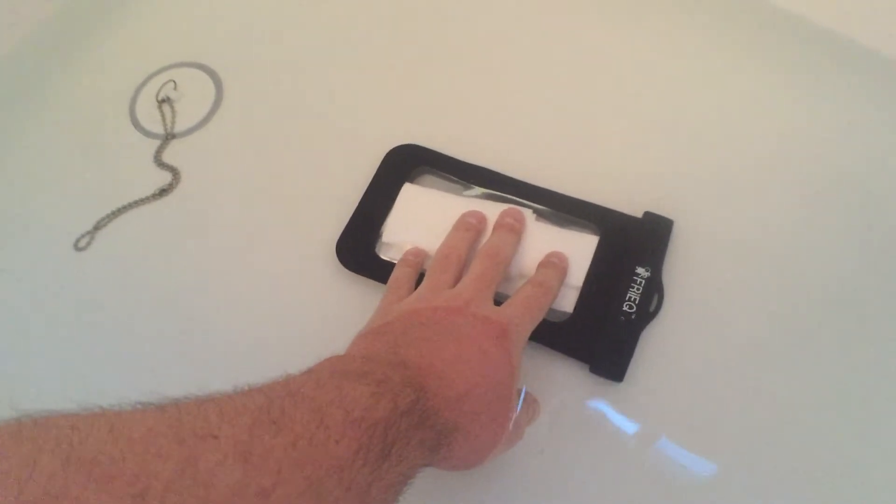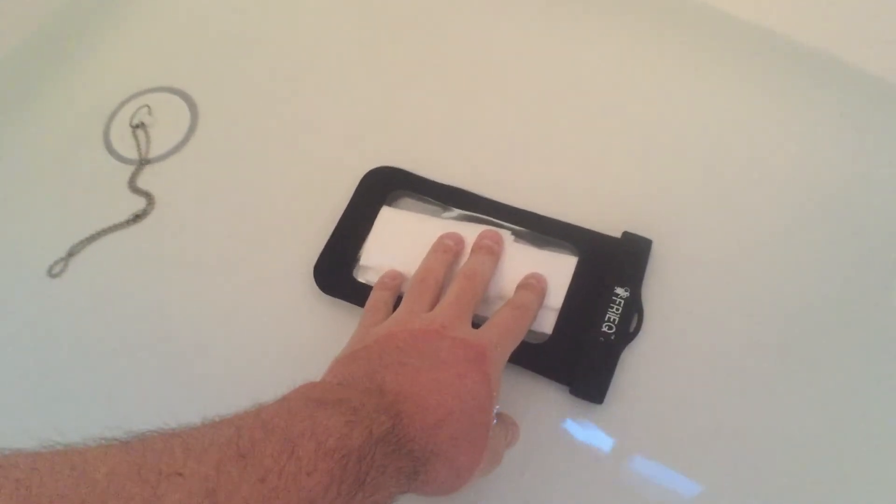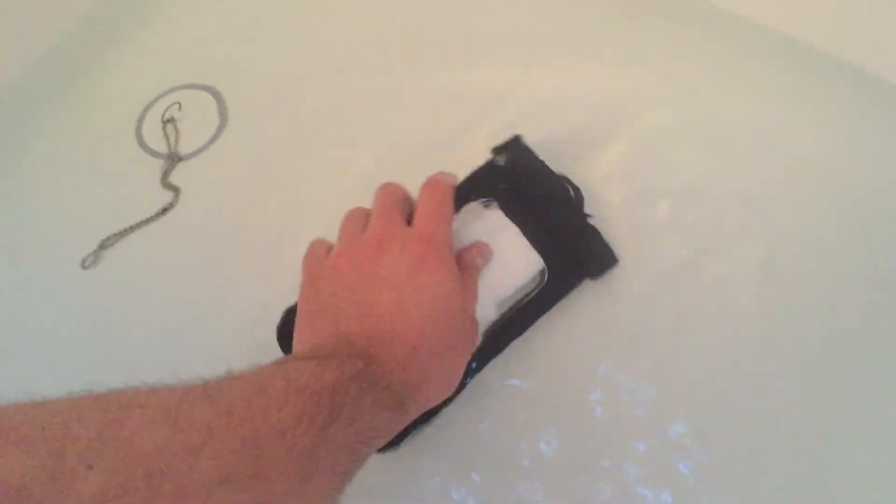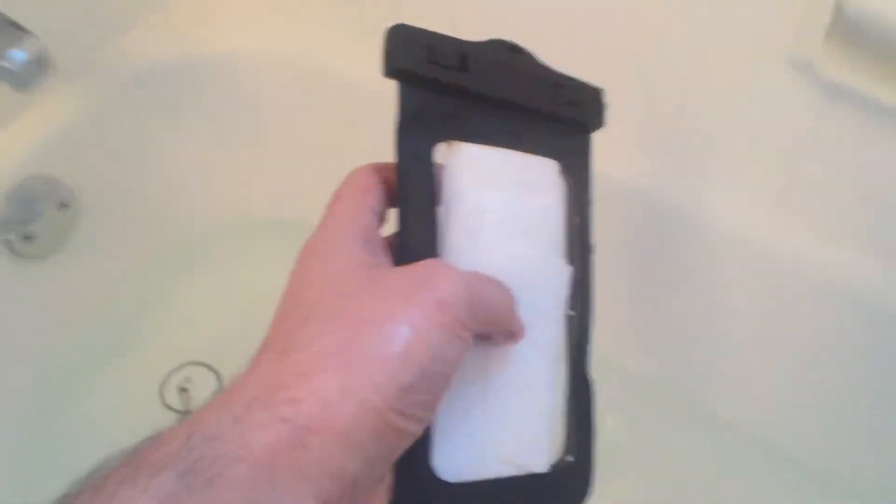if there are any, it might just be within the plastic part where the snaps are or anything like that. So we'll kind of move it around a little bit, see if that does anything. And now we'll bring it over here and shake off the excess.